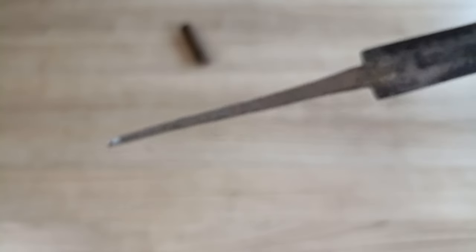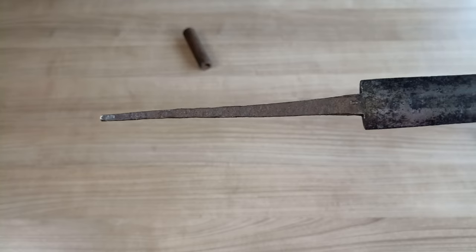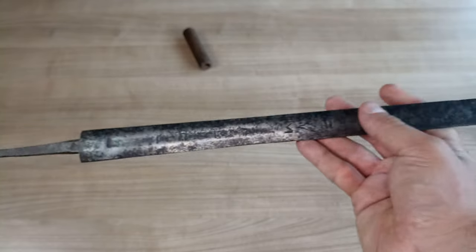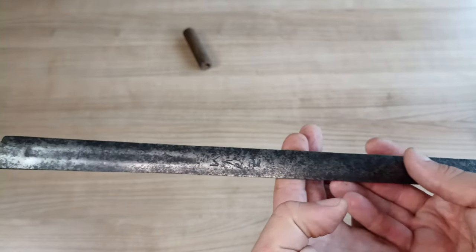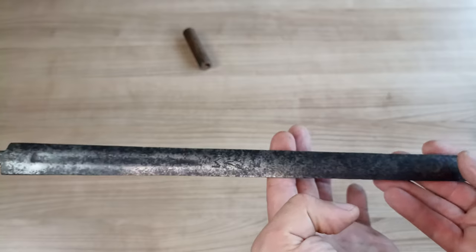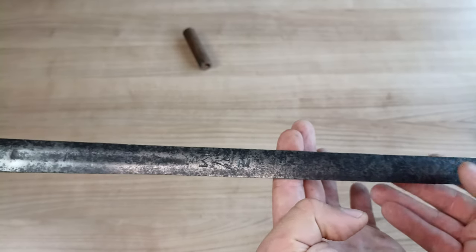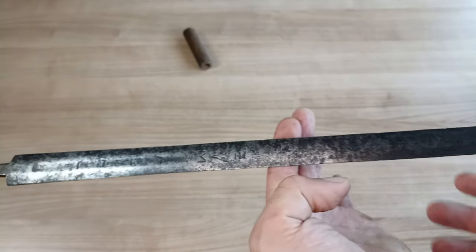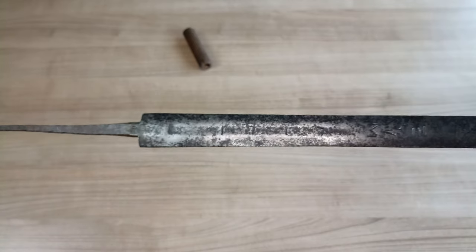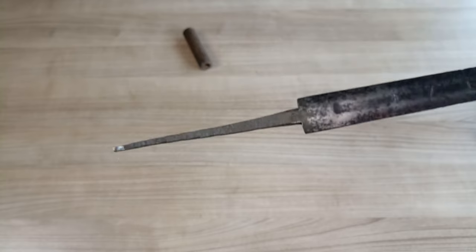This is a Walloon sword taken apart — very beautiful. The blade is extremely light and balances somewhere around the first third without considering the hilt and everything else. It's a very manageable and nimble blade.